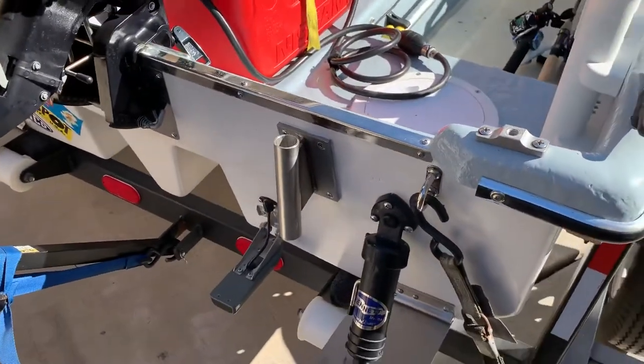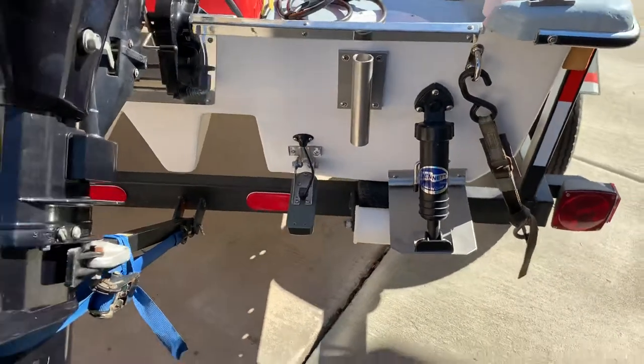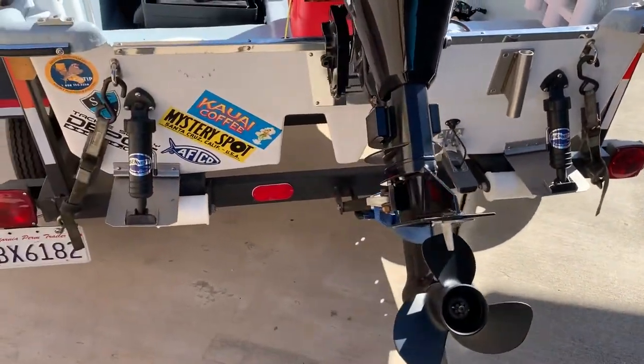Got a pole anchor mount that I never used yet. Launched this boat from a bank — it's a tilt trailer so you can roll right off on the rollers.